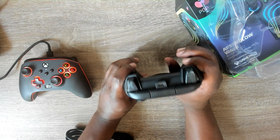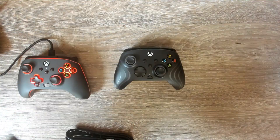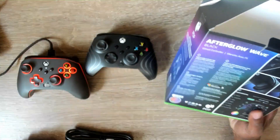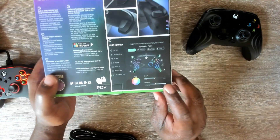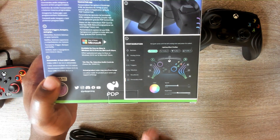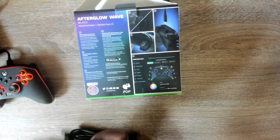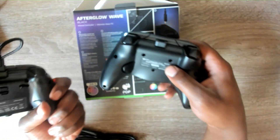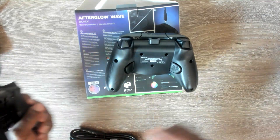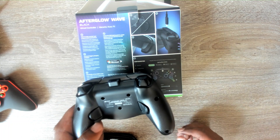Before getting into the lighting, a key difference I noticed between the PDP and the PowerA is that the PDP has profiles for lighting effects — about one to four profiles. Unlike the PowerA, there's no program button on the back of the PDP, so I'm assuming you cannot manually program the lights. They come pre-programmed and you just pick a profile you like.